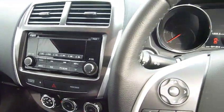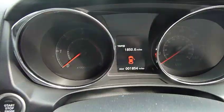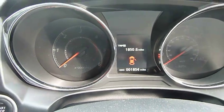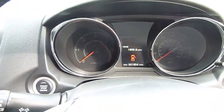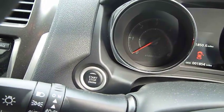This is one of our demonstrators, so it's still got the remainder of the warranty until it's three years old. It's got roadside recovery until it's three years old, and it's also got the Mitsubishi service plan for three years or three services all included. And as you can see, you've got the start stop button just there.